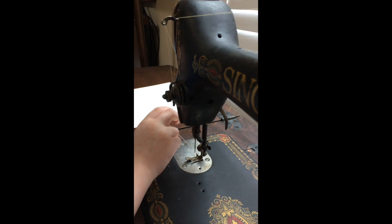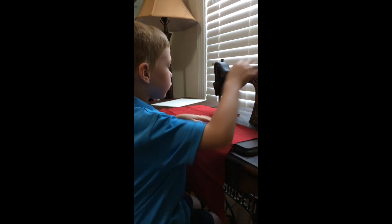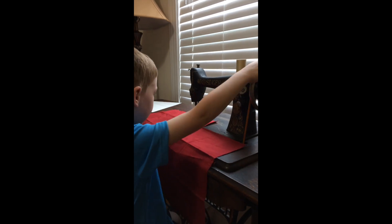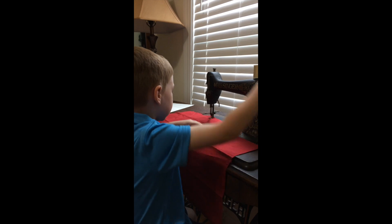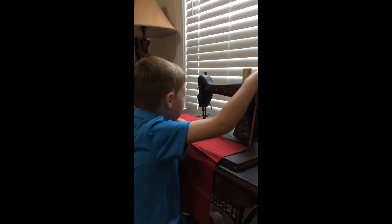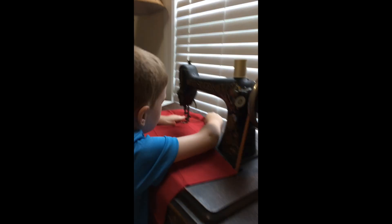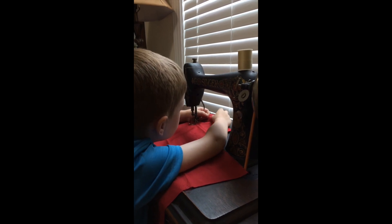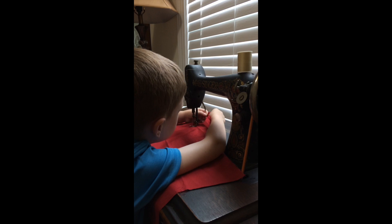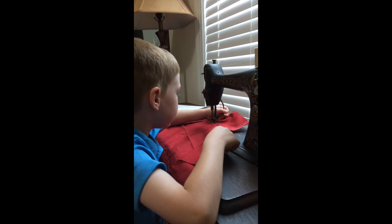Now you have to pull it — this goes up and down. Now we've got the actual cloth, and we have to start it up with the wheel whichever way your sewing machine goes. Sometimes it pops out of the needle, which just happened, but you can fix that.